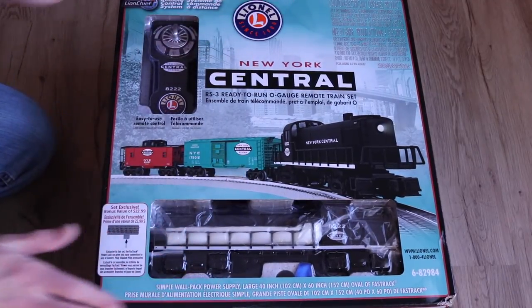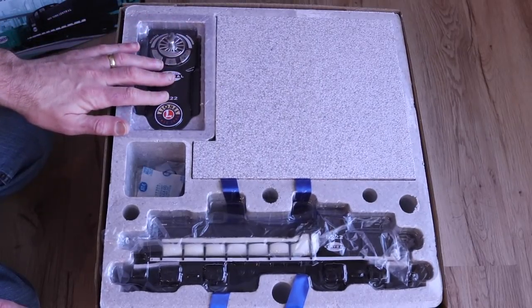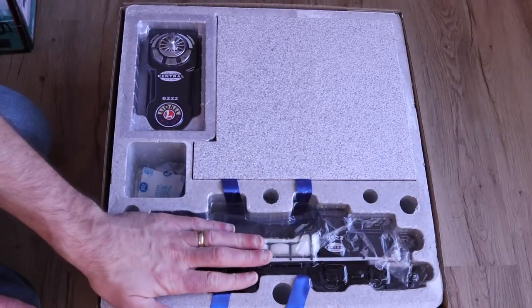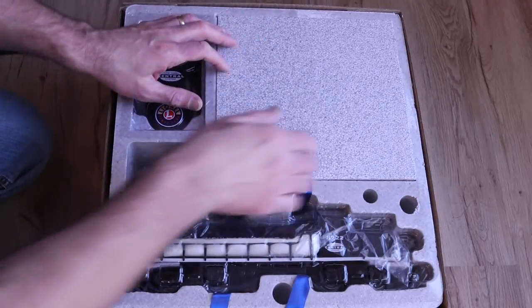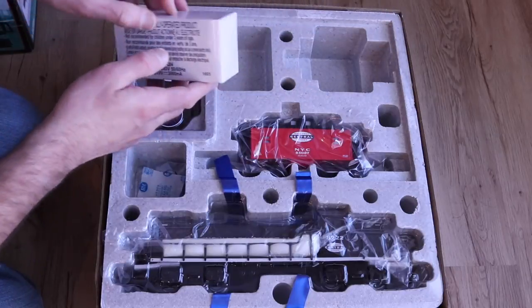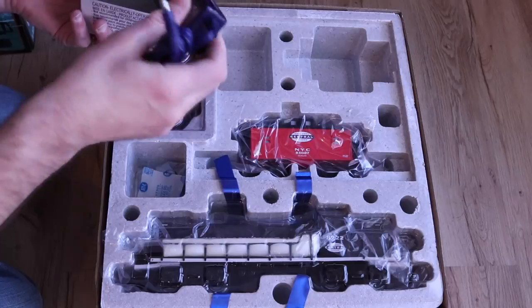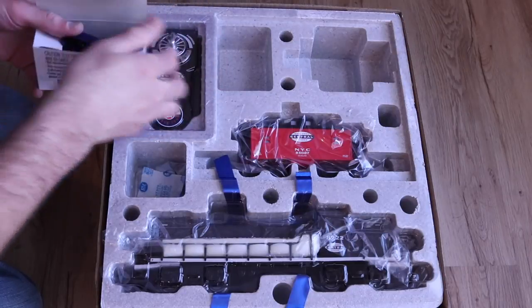Let's unbox the Lionel Chief set here. You can see here the Lionel Chief remote control and the RS3 engine. Underneath this panel we have what looks like our AC adapter. We've got the AC adapter and we have our caboose.